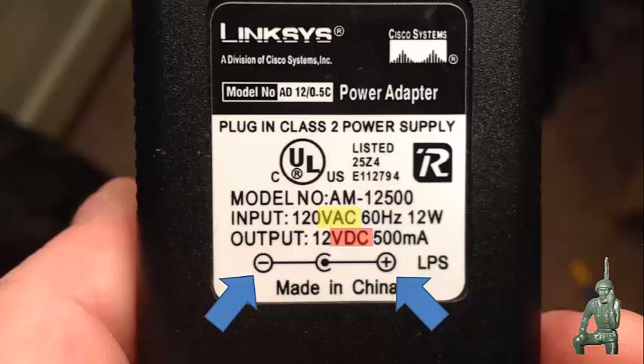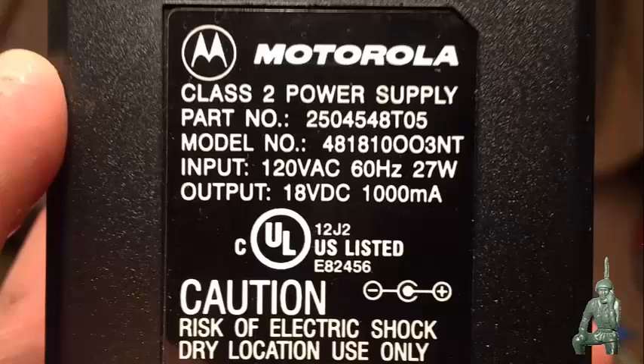Another thing to observe when looking at this data plate is the actual plug that comes off this transformer — these little round things that stick into the device. They have a tip and a ring, so this part of the transformer data plate tells you what's the positive and what's the negative. Looking at this data plate, it's saying the center part of the plug is going to be positive, and the outer part of the ring is going to be negative. Here's a Motorola radio charger. Again, input voltage 120 volts AC, output voltage 18 volts DC. So I could not take my Linksys cord and plug it into the Motorola charger because it's not providing the same voltages.